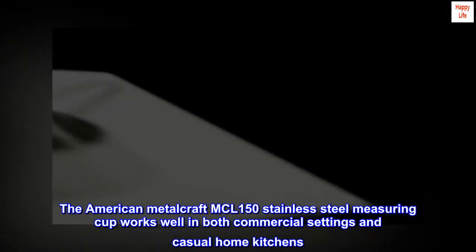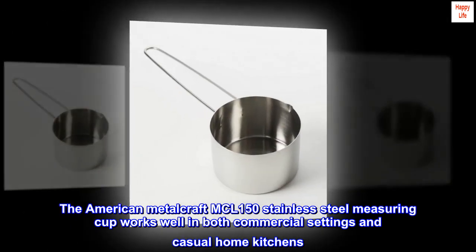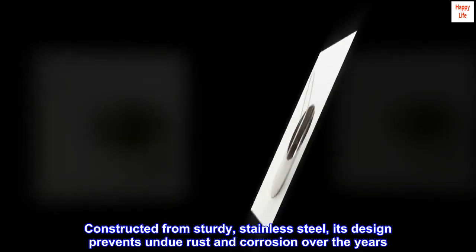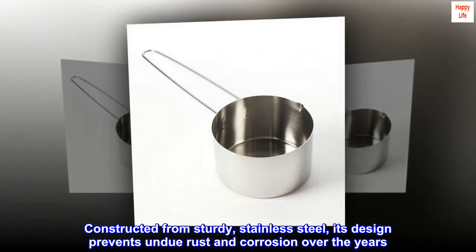The American Metalcraft MCL-150 Stainless Steel Measuring Cup works well in both commercial settings and casual home kitchens. Constructed from sturdy stainless steel, its design prevents undue rust and corrosion over the years.